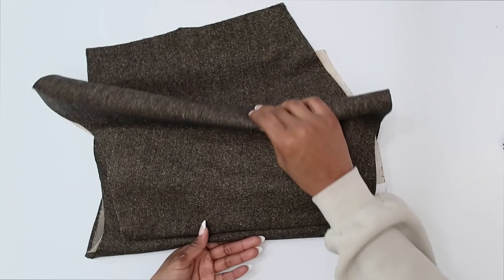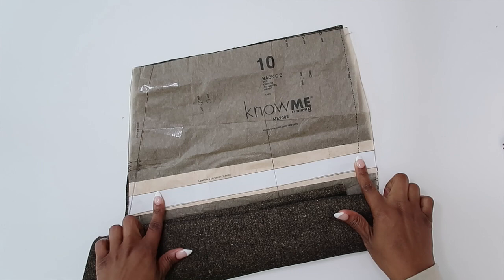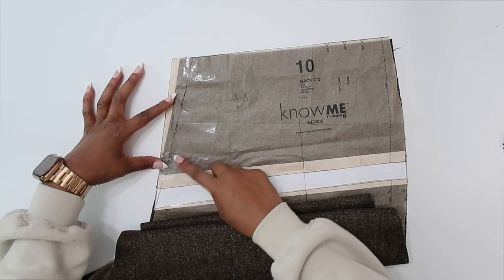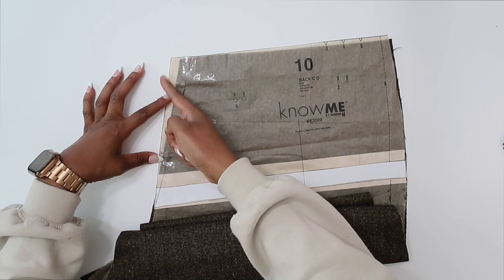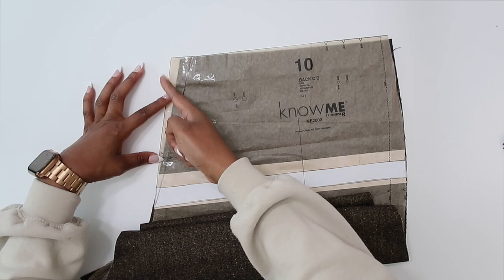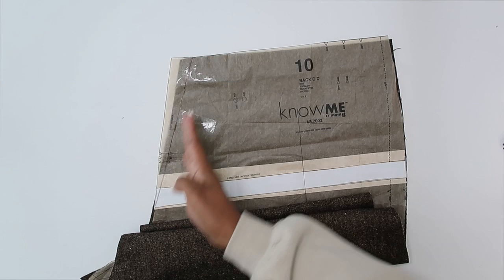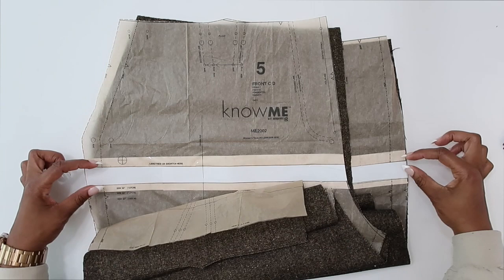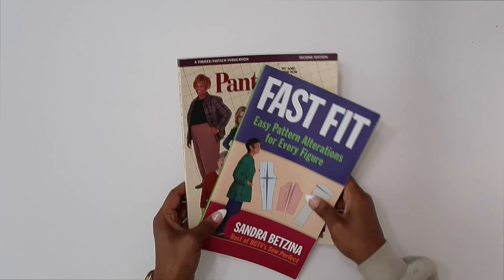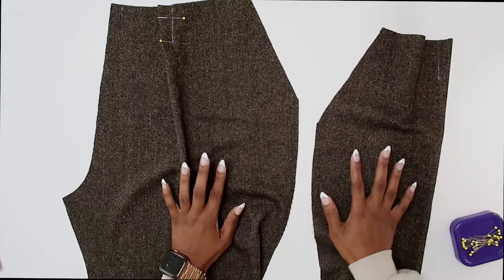I want to show you one adjustment that I made to my pant. On pattern piece number ten — the back — I cut along my lengthening and shortening line and added one inch. Also along my center back, I graded up the stitching line because I don't need the extra fabric there. This measures an inch and a half from the top, tapered down to nothing. I added that same inch on my front pattern piece so that everything matches. If you'd like fitting book recommendations, these two are my absolute favorites, especially for fitting pants.